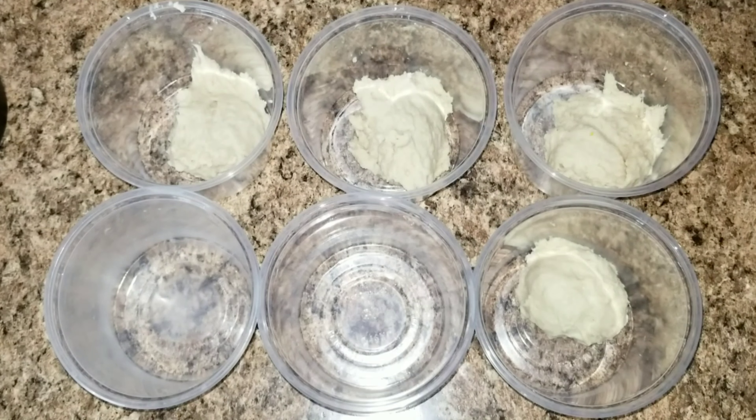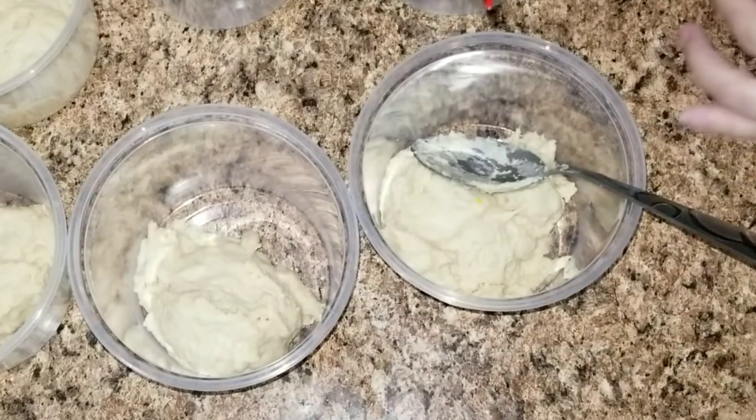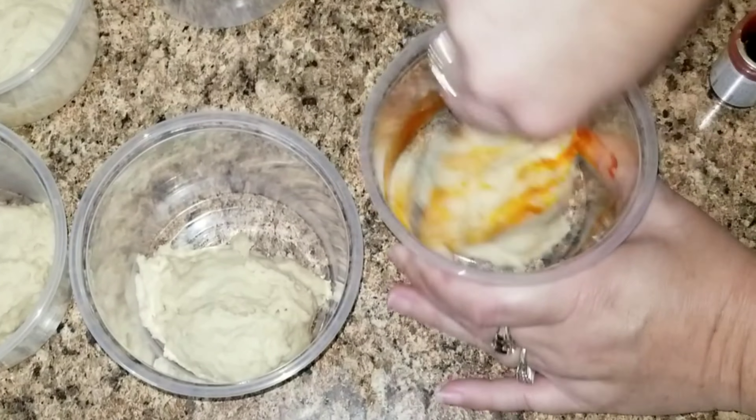Now that I'm done with the dough, I'm going to divide it up into six different bowls so I can take food coloring and color them one by one. I did use gel color so that way you get that vibrant color.